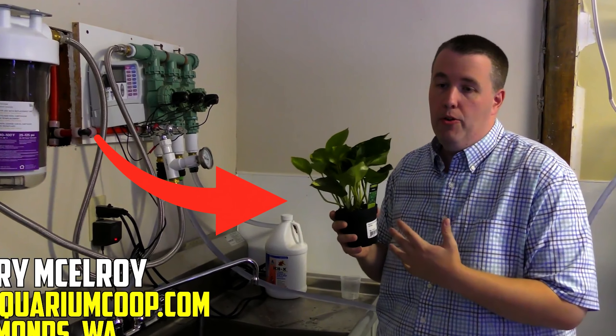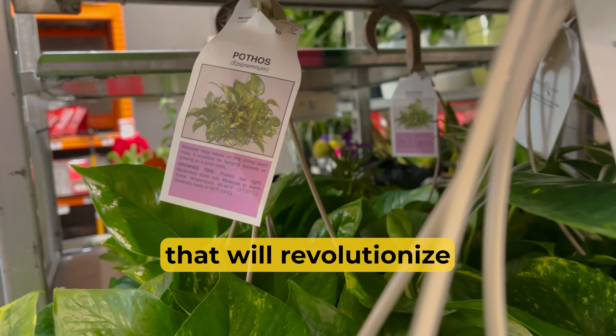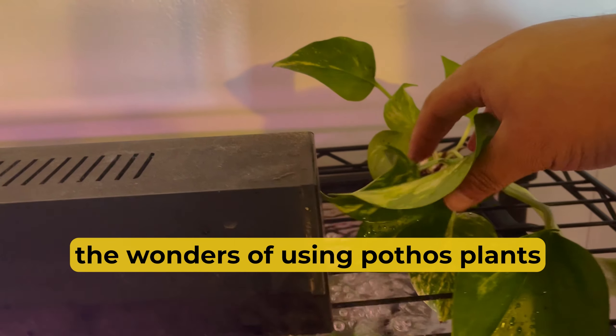So I went and grabbed pothos. Today we're about to unveil a secret weapon that will revolutionize your underwater haven. Get ready as we explore the wonders of using pothos plants in your aquarium.